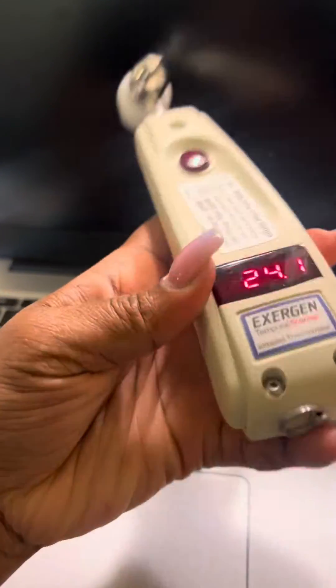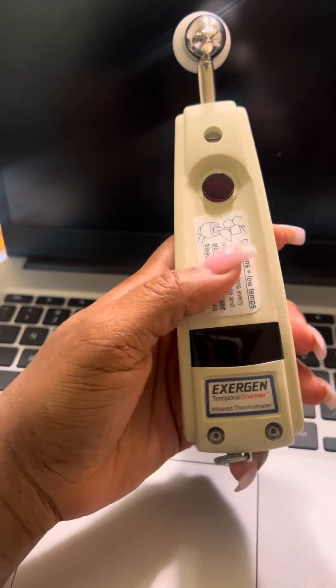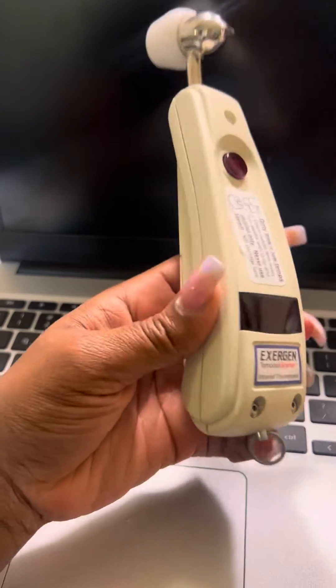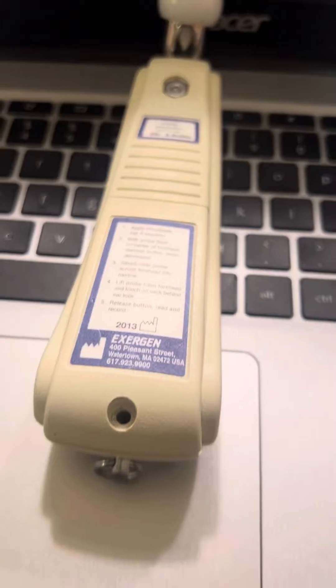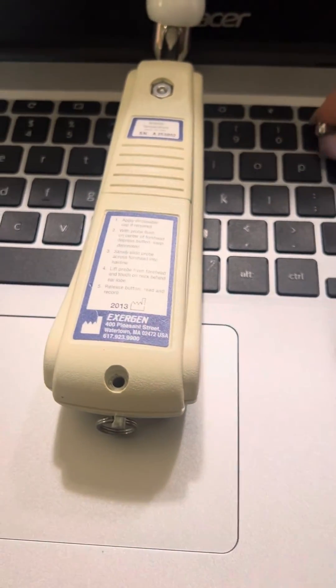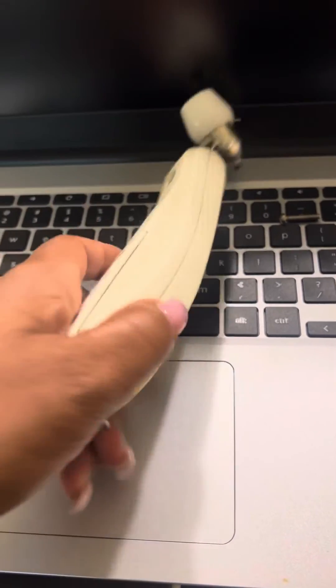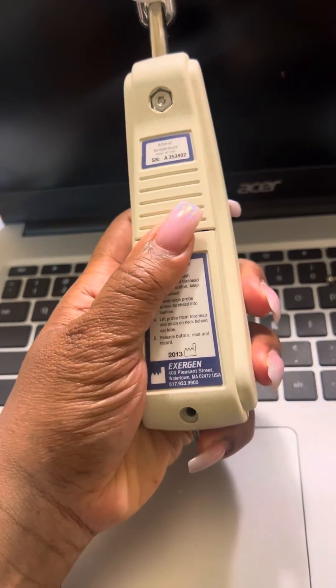It's reading in Celsius. So what you want to do, in order to switch to Fahrenheit, there is a screw that looks like this. You want to screw this out. I use a knife to take it out because it's like going to the garage and you pull it down.